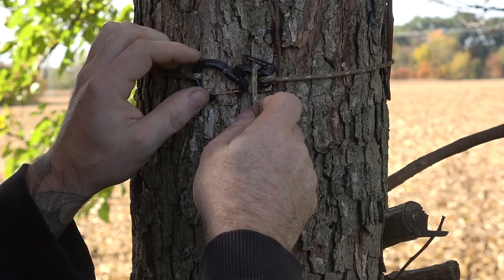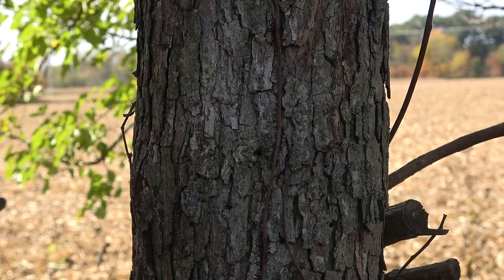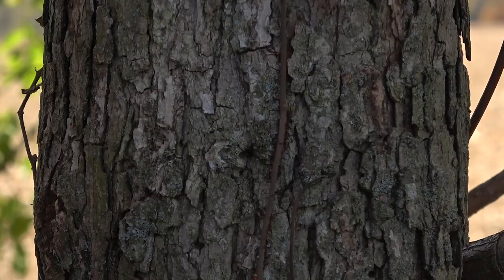That's it — it's secured. That is not gonna go anywhere. You can hang your packs off this or whatever you need. I'm gonna show you how you can get your packs and stuff on there.